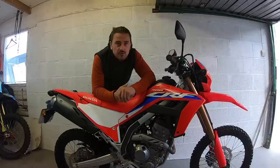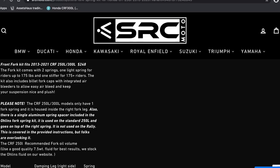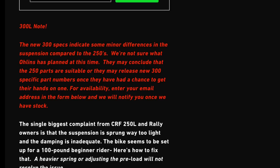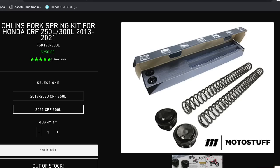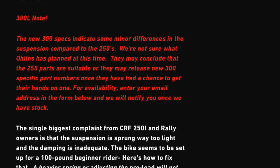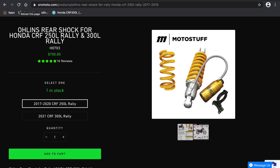This wouldn't be a complete list without mentioning Ohlins — they need no introduction and would be one of our premium options. However, offerings for the 300 are not currently available. SRC Moto have the 300 listed but say they're looking at the 300 separately to see which of the 250L components they could use. There is an option on the site to select the 300, but it's not currently in production. When available, the fork springs with bleeders come in at $250 and the shock — the STX-46 — is listed at $750.